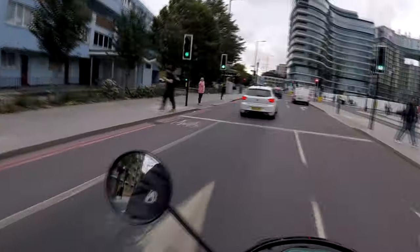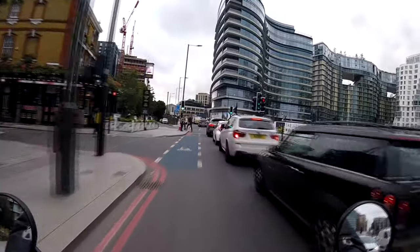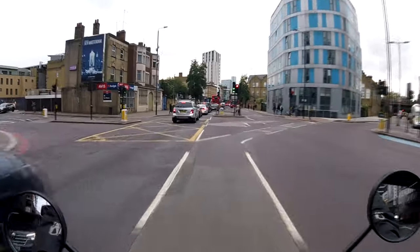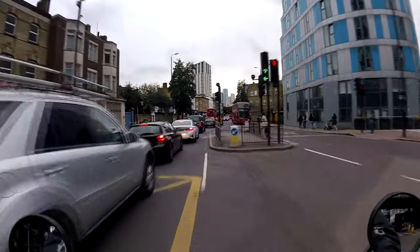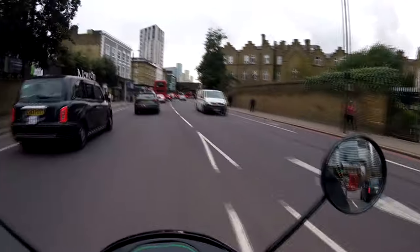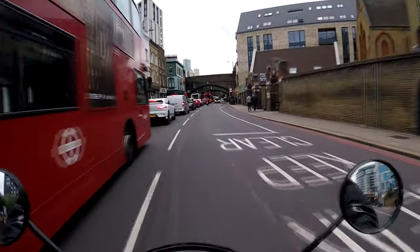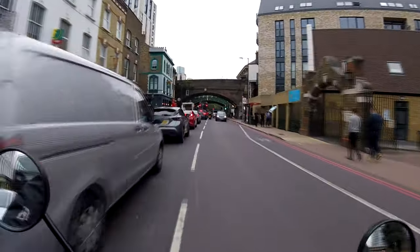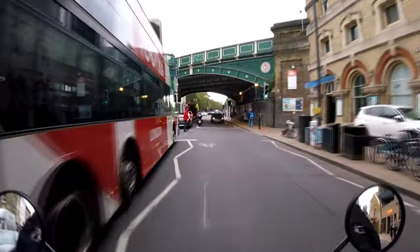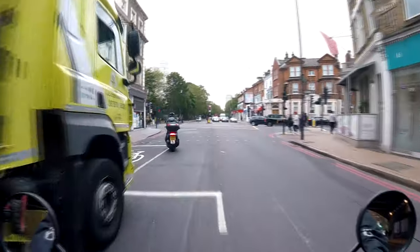The one thing it doesn't have that would be a game changer is regenerative braking. It doesn't seem to be a thing on scooters or electric mopeds at the moment. The Segway I was potentially looking at I think did have it — that wasn't a big enough bonus to outweigh the battery issue, but still.